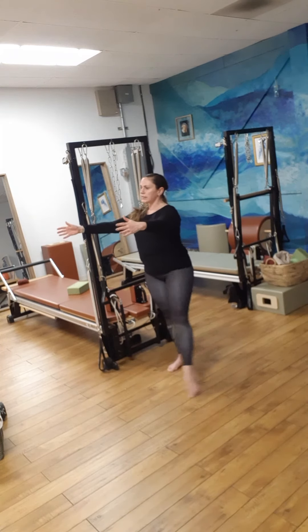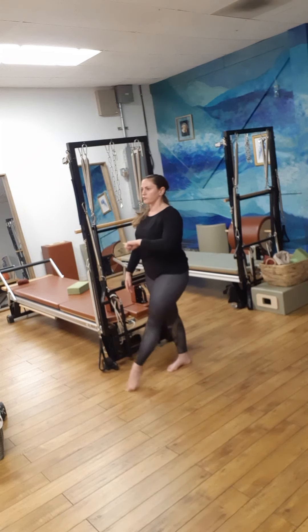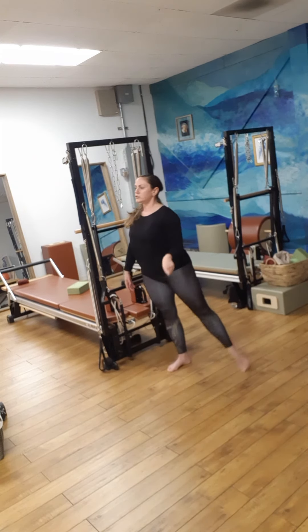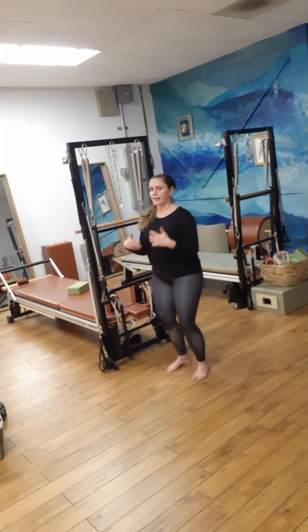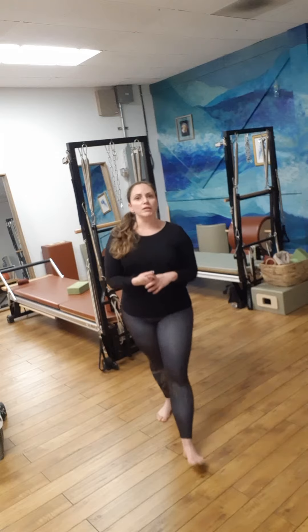Also just circling the leg — a little ballerina-like — moving through the hip in every range of motion, as opposed to just staying sitting and then coming up and doing a drastic stretch. Hope that's helpful and gives you some more ideas. Stay safe!